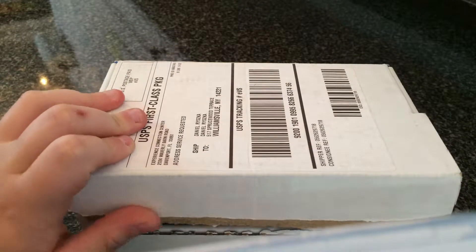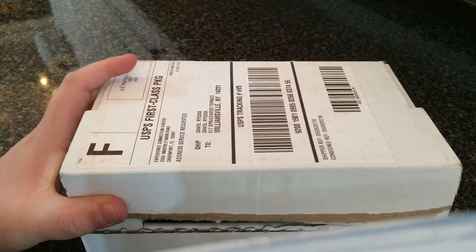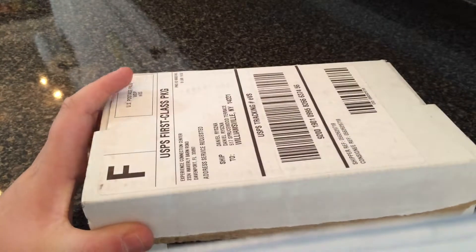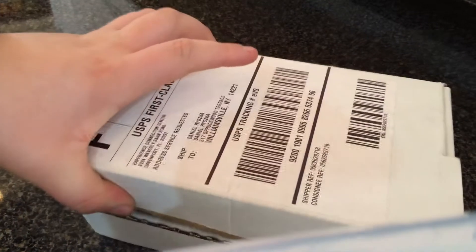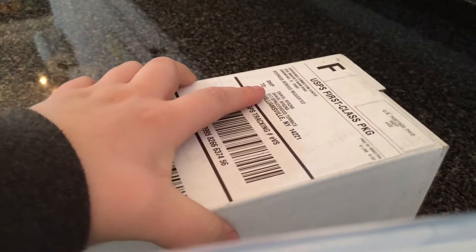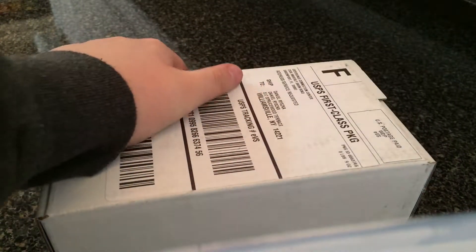Hello everyone, this is Legobud255 and I'm here with another non-LEGO video. This one is another Disney unboxing. Here is a package that I got because in a few days I'm going to be going to Disney World, and I'm very excited for this — this is a package that I need for it.